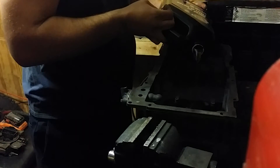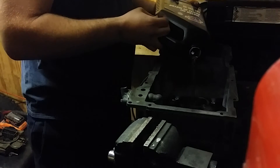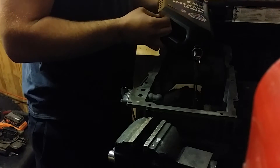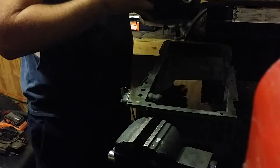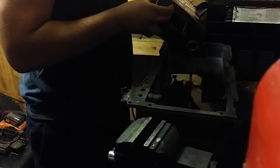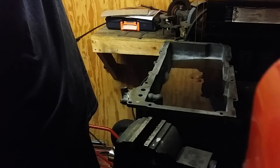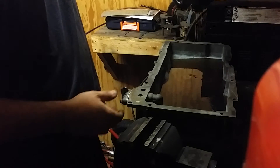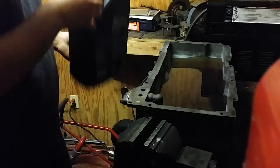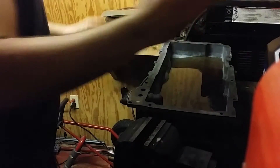Turn it sideways to get some air in there. Factory pan holds six and a half quarts I believe. For presentation purposes I'll dump the rest of it — a little shake — five quarts of oil in the Silverado pan.